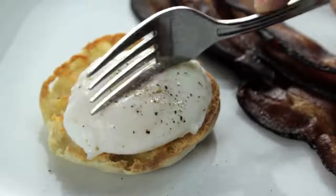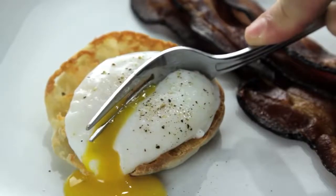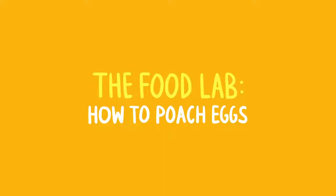The perfect poached egg: tender whites around a warm liquid yolk that oozes out like gold when you cut into it. They're an essential part of Eggs Benedict. They can turn any salad into a meal or any vegetable into brunch.